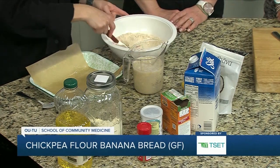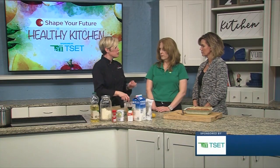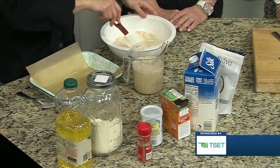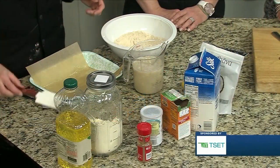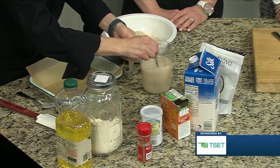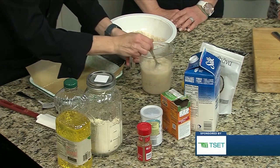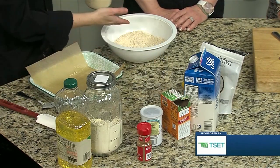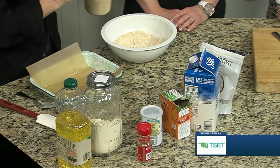Our dry ingredients are chickpea flour, a little sugar, a little bit of salt, cinnamon, baking powder, and baking soda. Then our wet ingredients are banana, canola oil, vanilla, and a little bit of almond milk. We're just going to stir these together, pour them in the pan, and pop it in the oven.